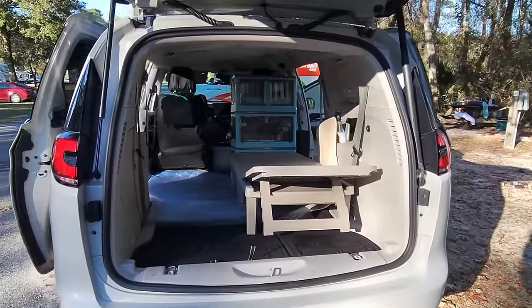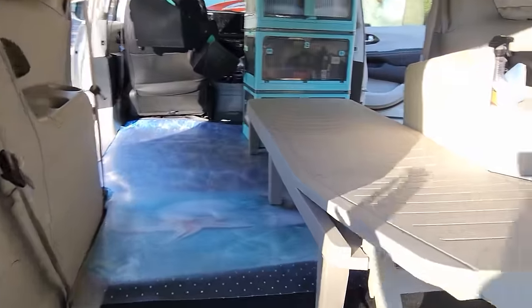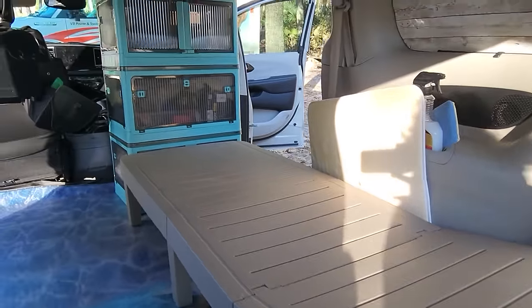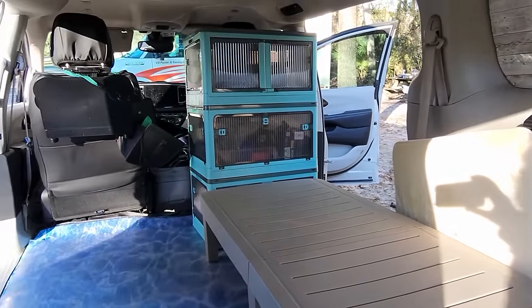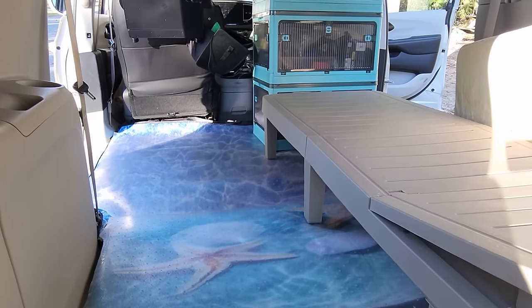We're putting it back together. Everything was out. Got the carpet straightened out. The bed is in, the cabinets are over there, and there's going to be a good space right here on the floor.